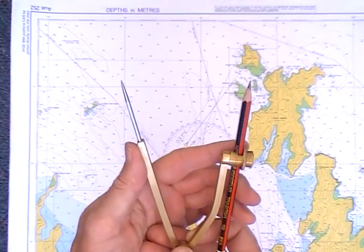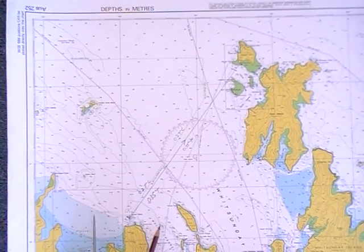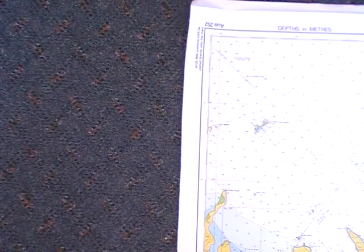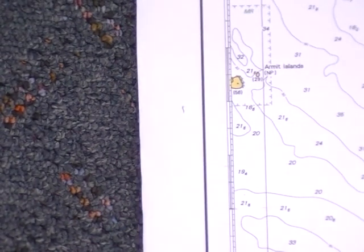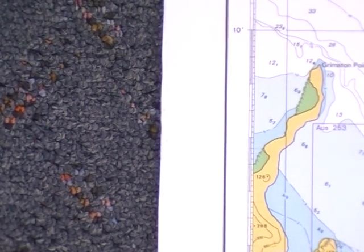You can change the distance by squeezing it in and out. And we use the latitude scale for measuring distances. Here you can see the latitude scale going from north to south, starting at 10 degrees.